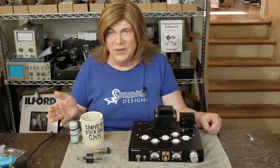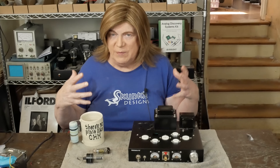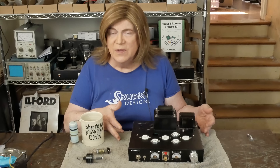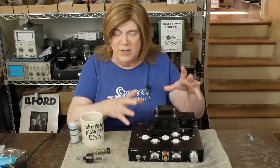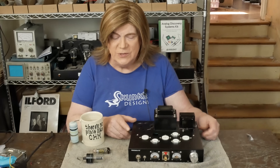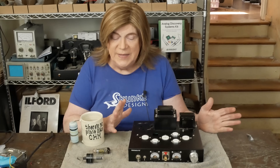Hey y'all! It's time to start doing the work to this amplifier. You can see we've already taken some of it apart. I'm going to call this a build series rather than a mod series because there's very little of the original circuit that we're going to be using. If you're curious about that, watch the first video in the series. The rest of these are going to be about building this amp — basically a gut and rebuild.